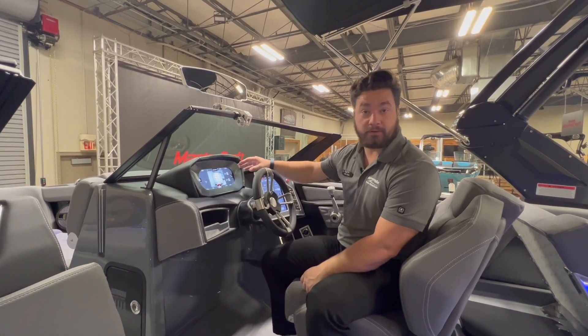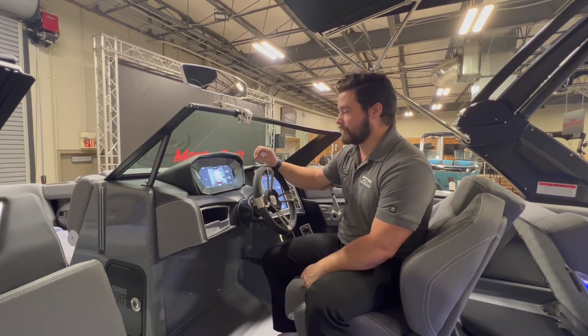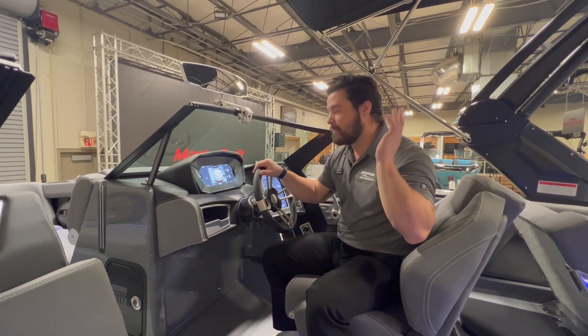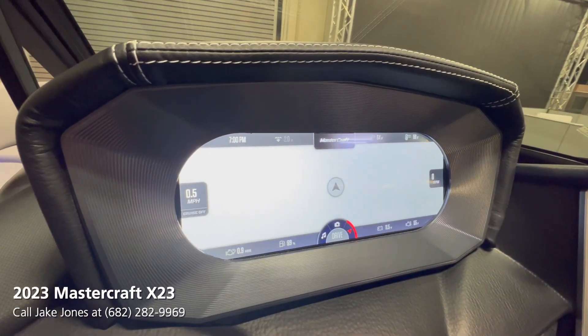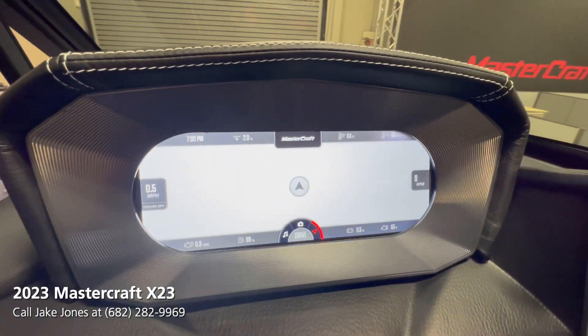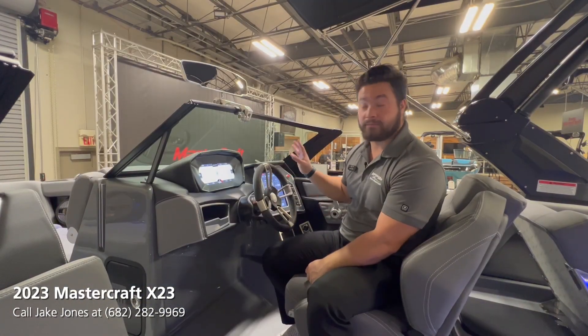A really cool feature is the awareness cam, which comes standard on the ZA tower. It gives the driver a bit more vision and helps you see behind you without having to crane your neck, so you can still focus forward. Another option is you can switch it to the navigational side, giving you the full nav right up top while you're cruising around.